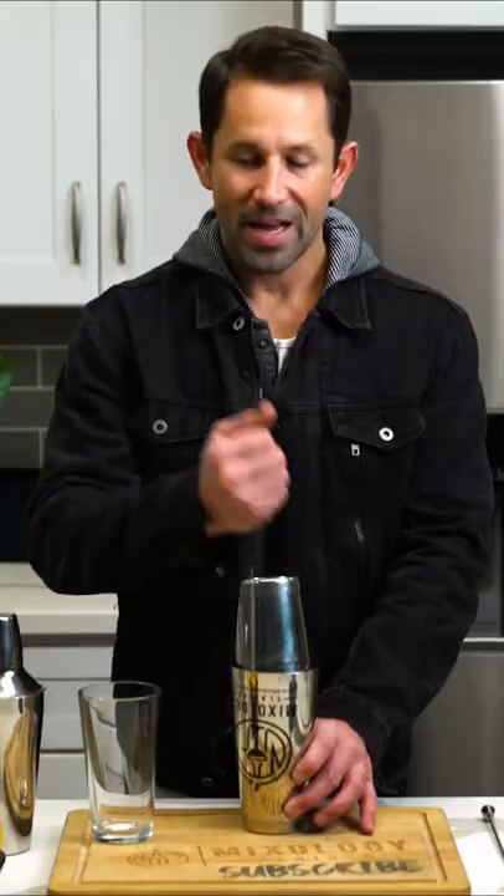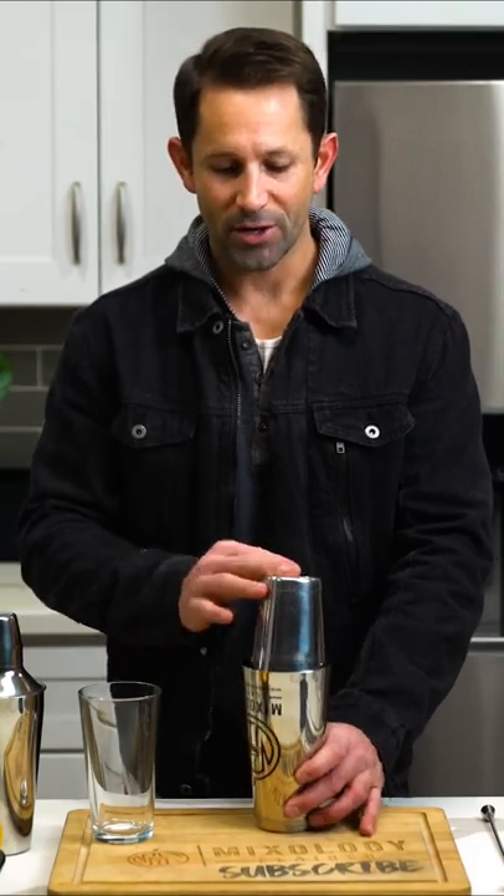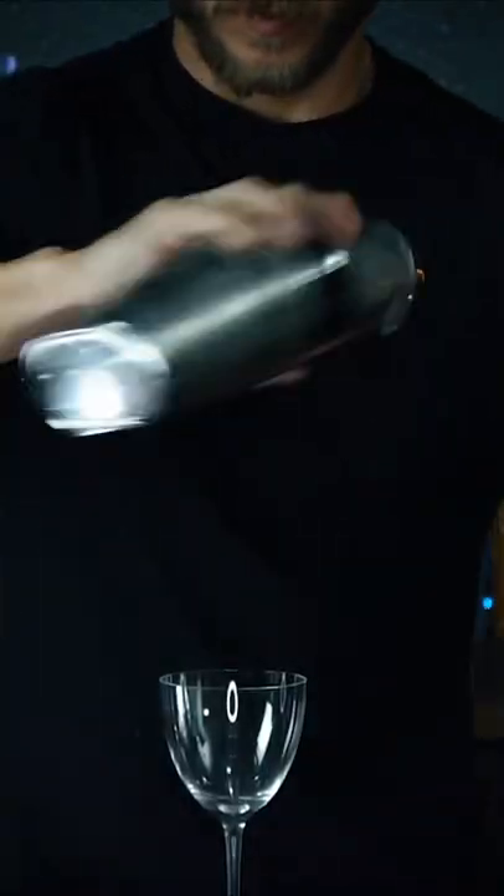But when you're making drinks for your friends or even cocktail videos at home, the glass is nice because you can see all of the ingredients inside. If you don't want to hassle with that and you want to make sure it's super tight and very sealed, use the tin on tin method.